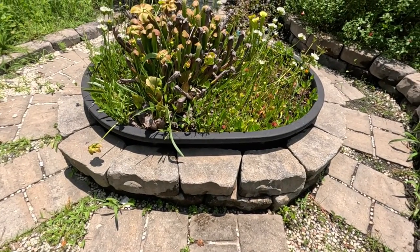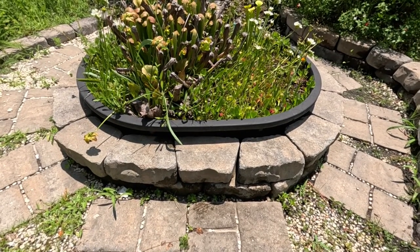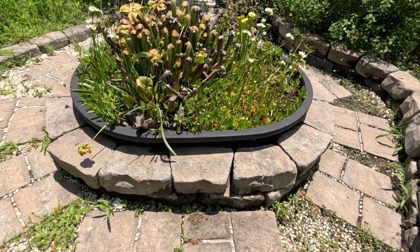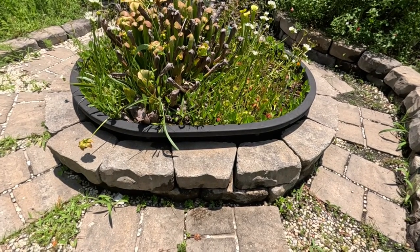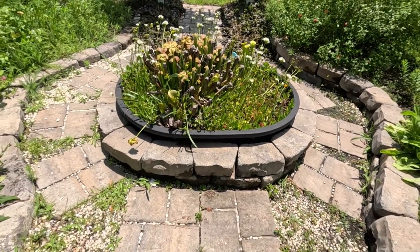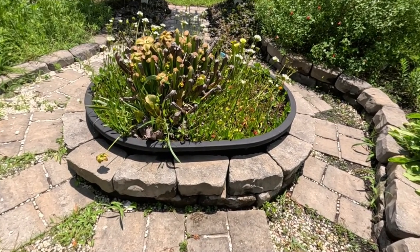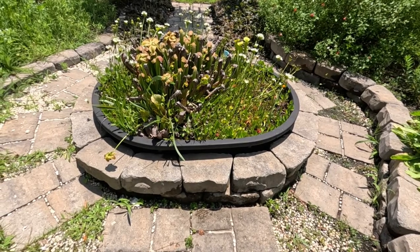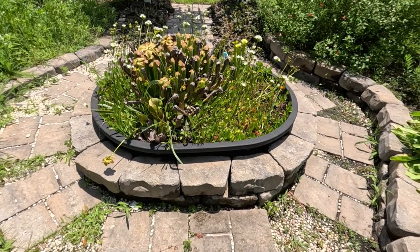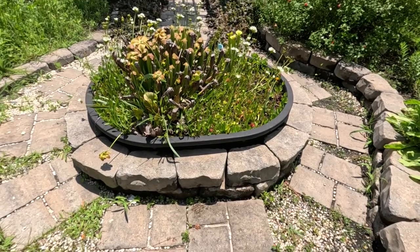This one is in a big cattle tank. I sunk it partially in the ground and then went around the edge with these stones just to make it look good. But you don't have to put these into the landscape — you can let them sit out. Most importantly, when you place your bog garden somewhere, it needs to be in full blazing sun. These carnivorous plants need full sun to do well, so make sure where you land your bog garden it gets full or almost full sun a lot of the time during the day.